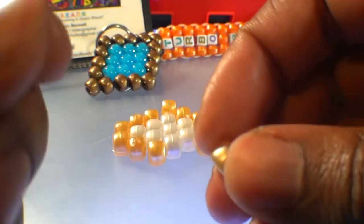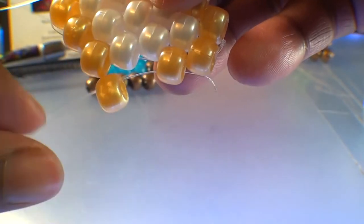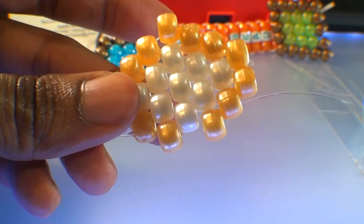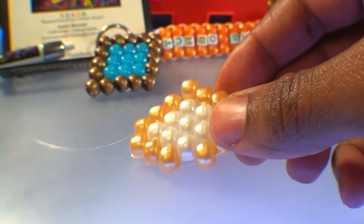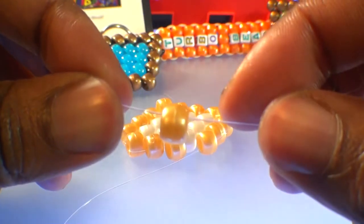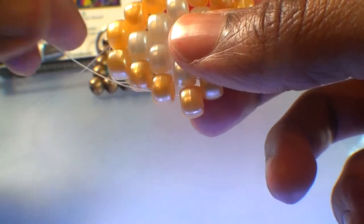We have another spot to fill on this row. We'll add another gold bead, then run that string through the next gold bead on that row, pulling the string all the way through until that bead stacks right into place filling in that gap. With the string coming out of this end of the pattern, we're ready to step down to the next row — just like we've done before. We'll use that same end of the string and run it back through this gold bead here, pulling the string all the way through, stepping us down to the next row ready to add the next bead. Using that same end of string, we're going to add a gold bead, then run that string through the next bead on that row — this gold bead here — getting that string through and pulling all the way through until that bead stacks right into place filling in that gap.